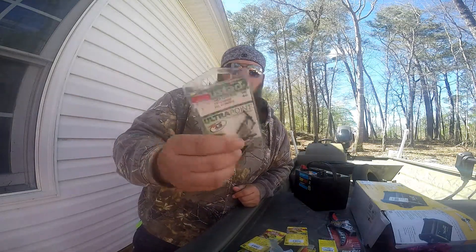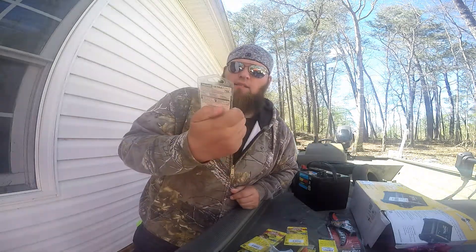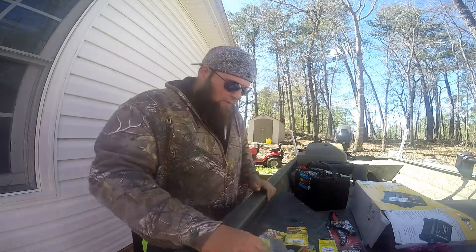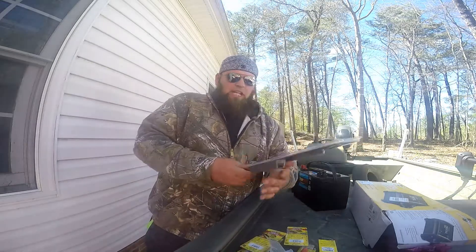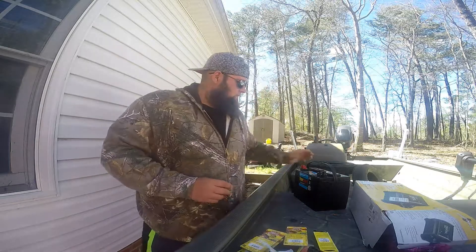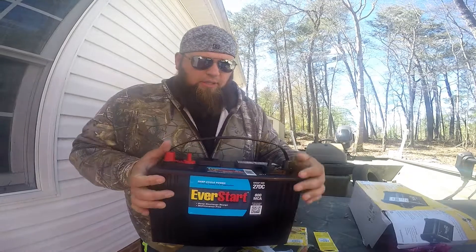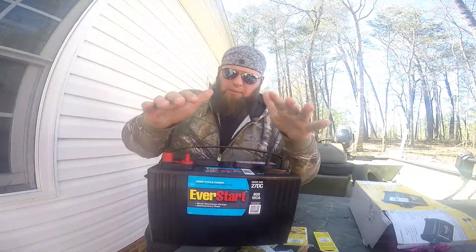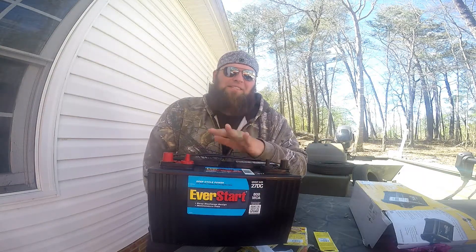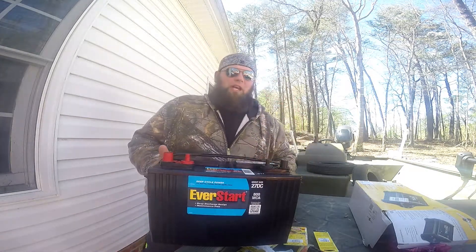Also picked up some Mustad Ultra Point hooks — I think they're four or five ounce — and a Power Lock Plus eighth ounce just to get the bait out there. A swimbait at five bucks at Walmart, couldn't pass it up. And an Avenger start battery — they had this at Walmart, 800 cold cranking amps, and this battery was $81. The cheapest I've seen a marine deep cycle battery anywhere.